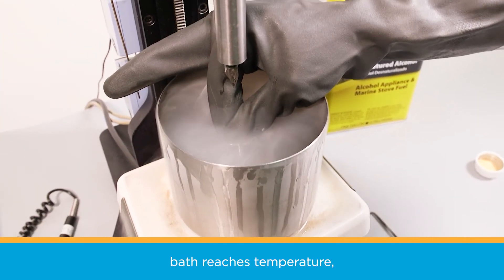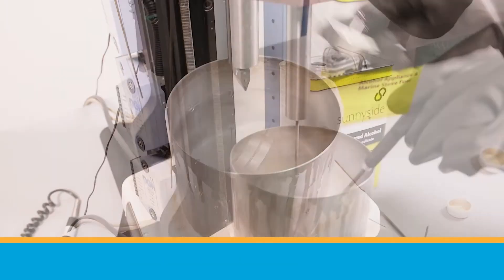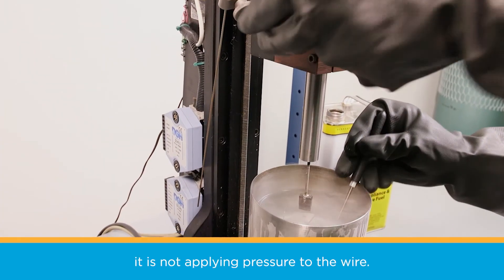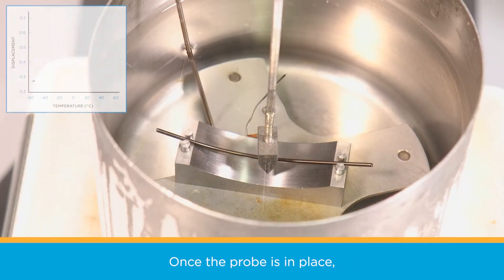When the chilled alcohol bath reaches temperature, use the deforming mandrel and apply enough pressure to deform the nitinol. Position the LVDT probe so that it is touching the wire. Test your counterbalance to be sure it is not applying pressure to the wire — you want neutral buoyancy. Once the probe is in place,